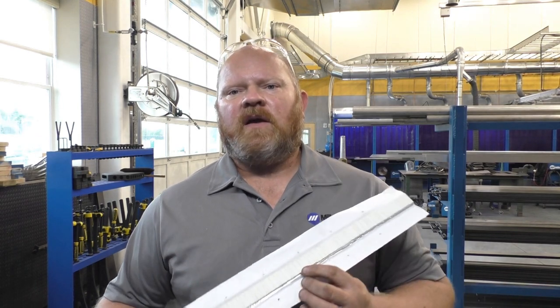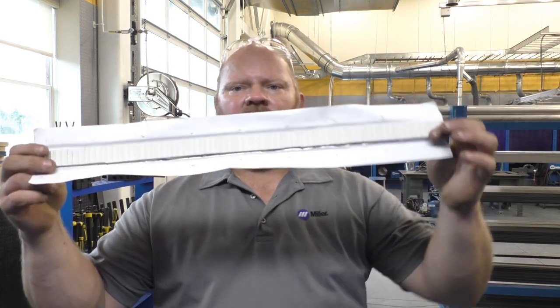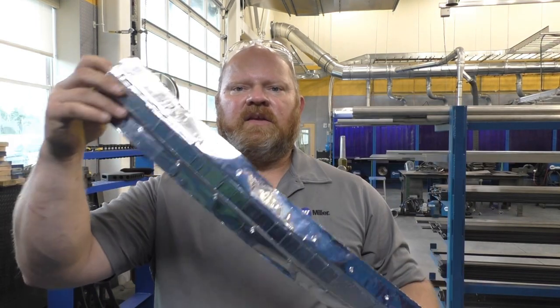I want to take a little bit of time today and talk about welding on ceramic. Ceramic backing is incredibly helpful if you want to produce a butt weld that you don't want to have to back gouge or don't want to use a backing bar. It allows you to make a one-sided weld very quickly, very efficiently. The ceramic itself comes in strips like this.